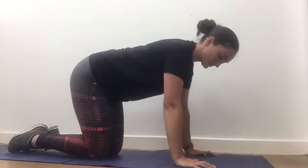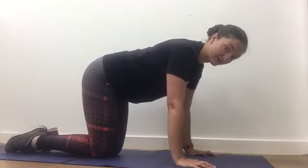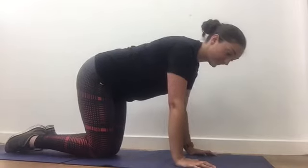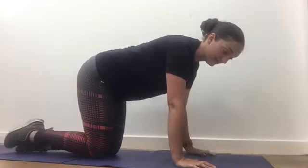So you pull the abdominals in, breathe in to prepare, and as you breathe out, single leg back. And then if you've got that same pattern, really pull all the abdominals in, maintain your neutral spine — single leg, single arm.